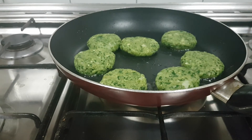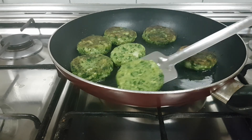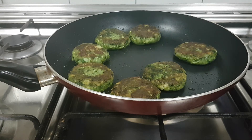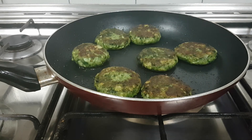We'll cook this on both sides until they are nicely done. The pretty looking Hara Bhara kebabs are ready! We can serve them with the chutneys of your choice — I'll be sharing the links of the chutneys in the description. Do check it out — simple, easy chutneys to go with this.